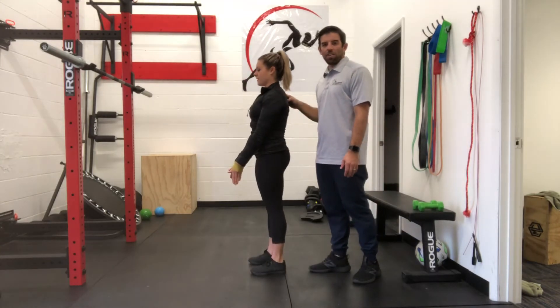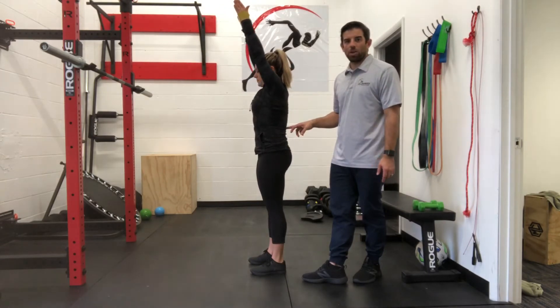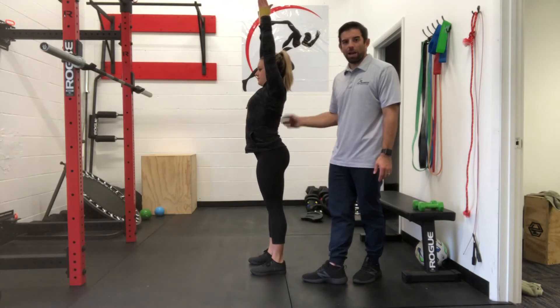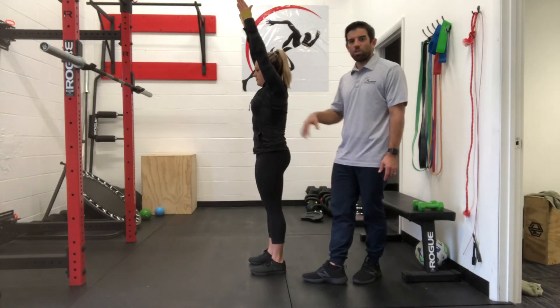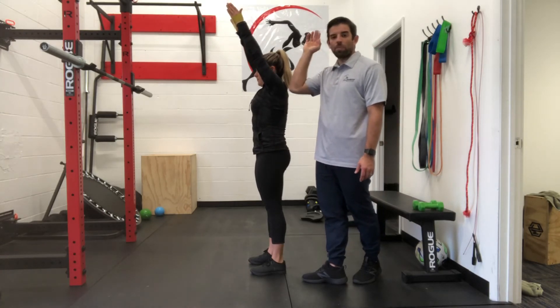Now if you're watching from the side, another thing we want to look at — we want to make sure we're not arching through our back as we go up overhead. What you would see if you arch your back: her ribs will flare and her back will arch. You see that big curve in her back? We don't want that. Bring that back into neutral. When she comes back into neutral, she's engaging her core as her arms are going up and then back down.